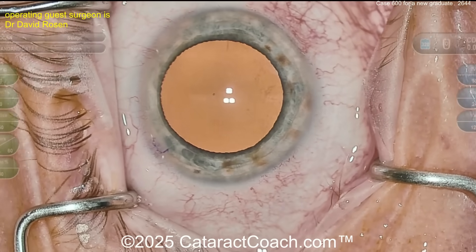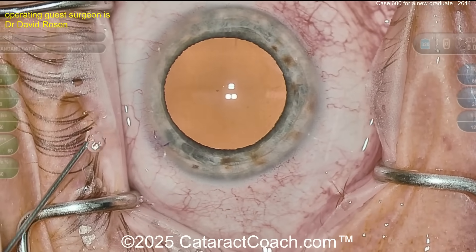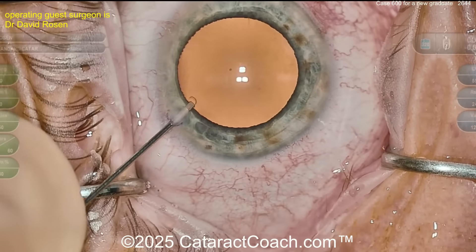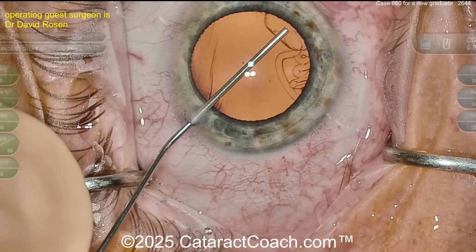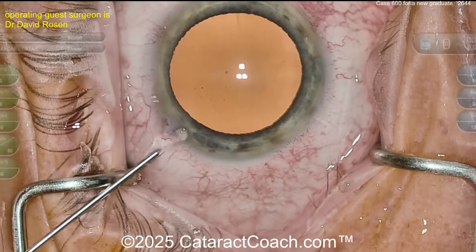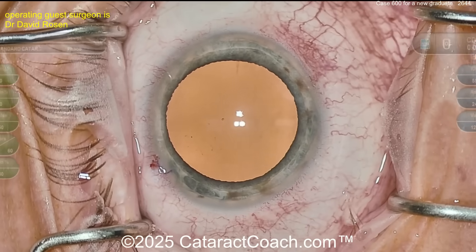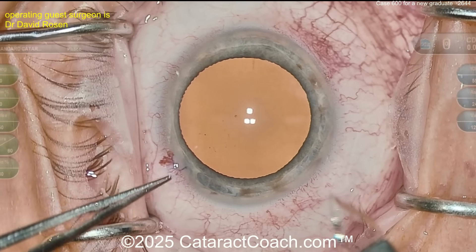You may be saying where's the cataract — it looks so clear, look at that red reflex. Modern day microscopes have such a great red reflex that it kind of washes out any of the lens opacities. Here comes our viscoelastic, probably a dispersive agent going across the AC — beautiful, and a backfill. Look at that wave — fantastic. Looks great. I bet Dr. Rosen has enjoyed some Cataract Coach videos; nice technique, looks really familiar.